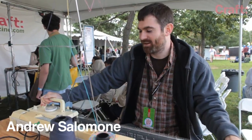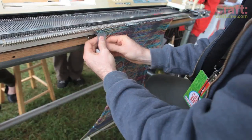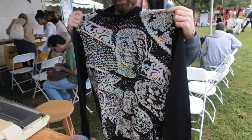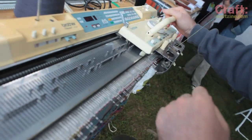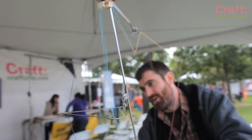My name is Andrew Salamone and right now I'm working with this electronic knitting machine that has been hacked so that it can knit digital images. The fact that it's electronic means that you can save a knitting pattern on the machine, and the hack is that you can basically pull your pattern off the computer and onto here.